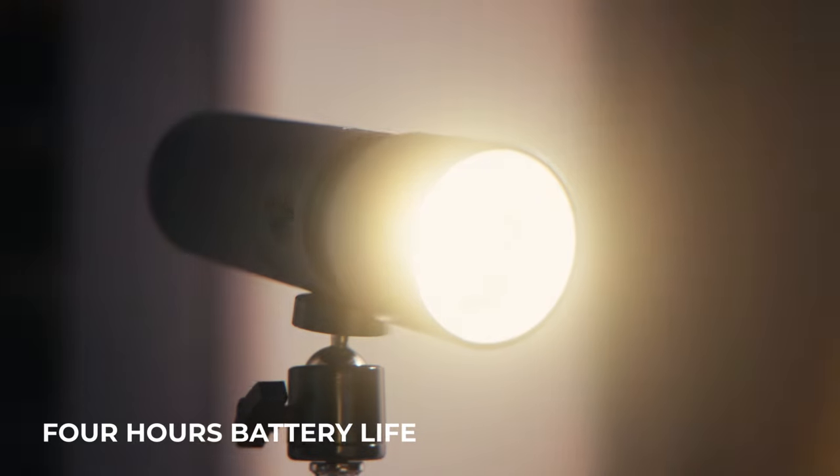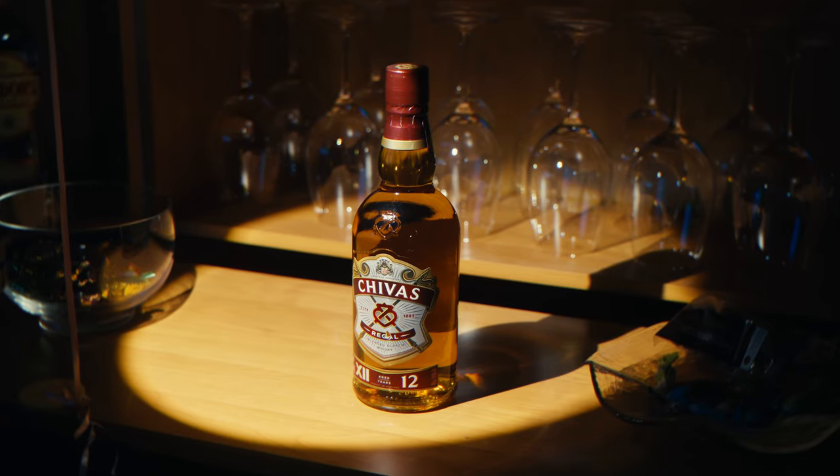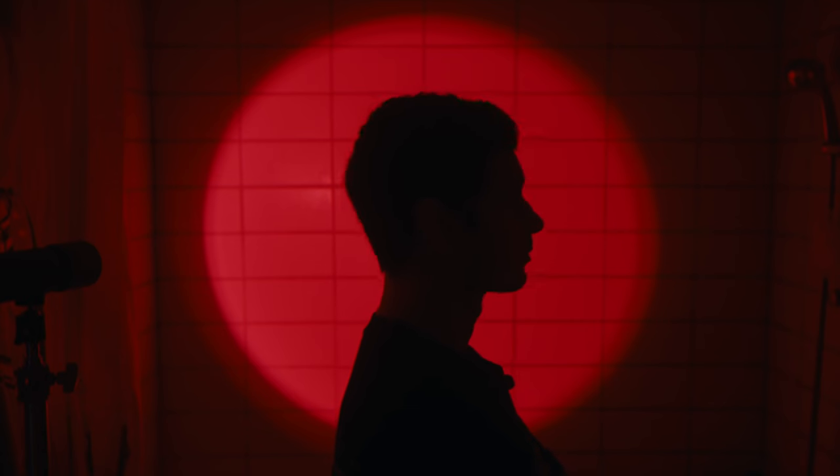At max intensity, you are able to get around 4 hours of battery life, and what I love about it as well is that it doesn't discharge real quick unlike other lights. There are tons of ways you can use this light, but I love using it as a main light or spotlight to draw the eye towards a person or a product.